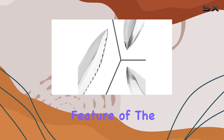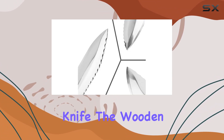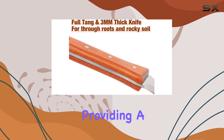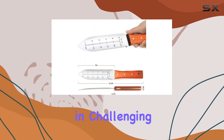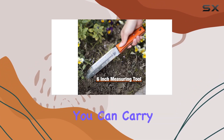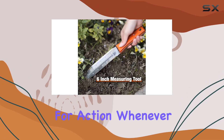Comfort is also a key feature of the HAUSHOF Hori Hori Garden Knife. The wooden handle is securely riveted with three rivets, providing a solid grip even in challenging soil conditions. The leather sheath included with the knife ensures that you can carry it easily and have it ready for action whenever needed.